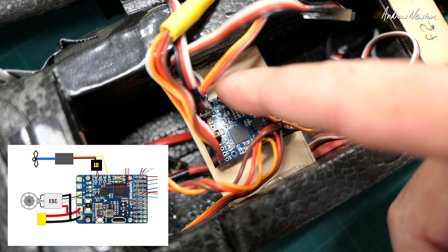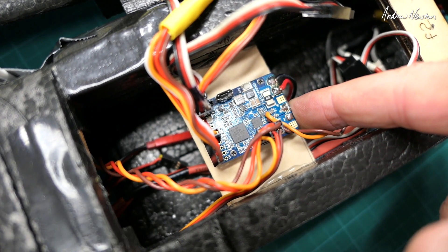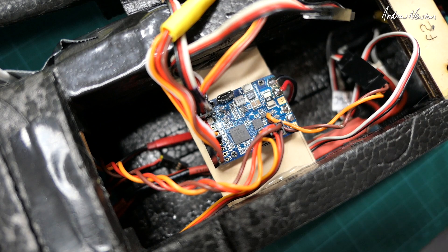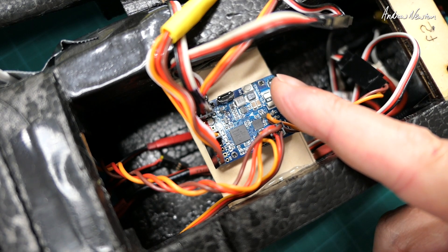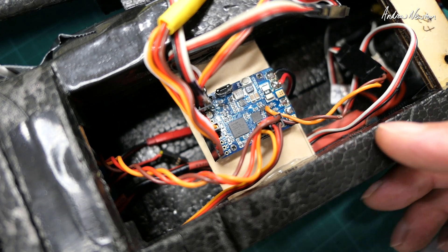I also have an LC filter on the power for the video transmitter, which is unfiltered from the board, so it needs external filtering. That's cleaned up the video really nicely, as you'll see in the following footage. I also replaced the elevator servo which was playing up, and that's fixed the flight characteristics. Very happy with it — now let's go and have a look at how it flies.